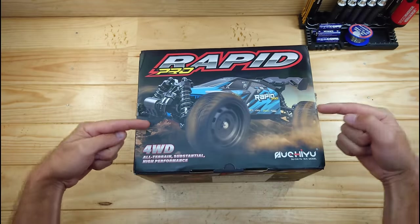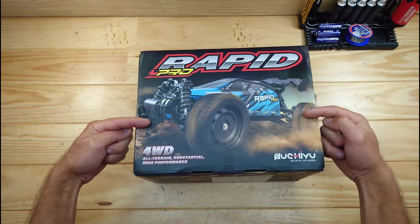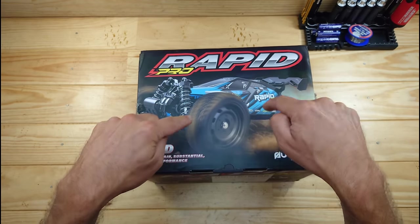In today's video we've got an awesome buggy to look at, and I paid only 65 bucks for this car. Inside this car you will find a brushless setup, metal gears, ball bearings, metal drive shafts, and a lot more. So let me get everything out of the box so I can show you what's inside.